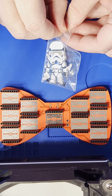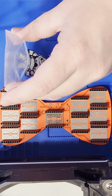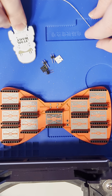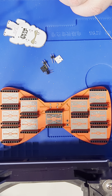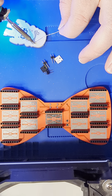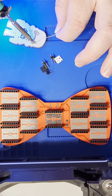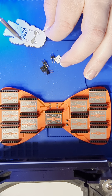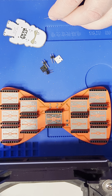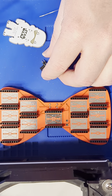Let's do a Stormtrooper. This is another fun mini badge, nice and simple. This one's a lot easier to do — quick soldering.